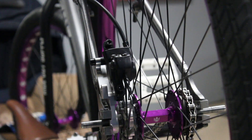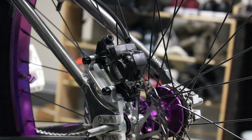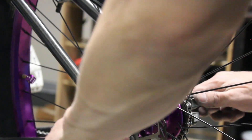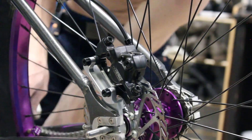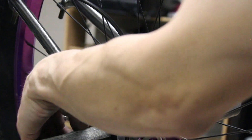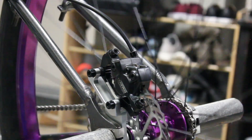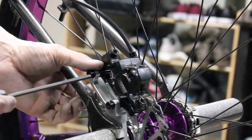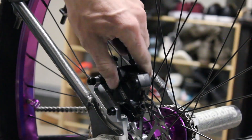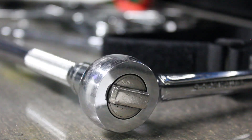Leave it loose because you're going to need to adjust it. Also leave these bolts loose for adjusting. It's time to put the wheel back to where it was — slap that chain on. Adjust your wheel, get your chain all good, make sure you're tight but not too tight.